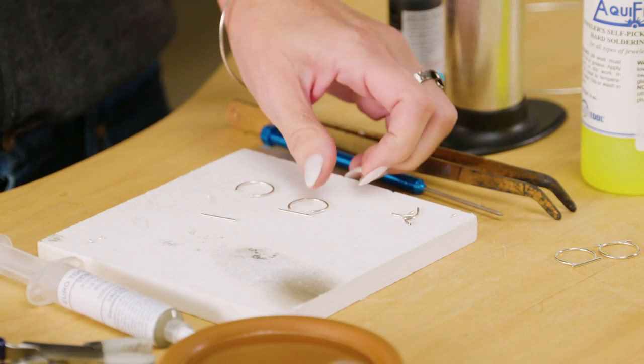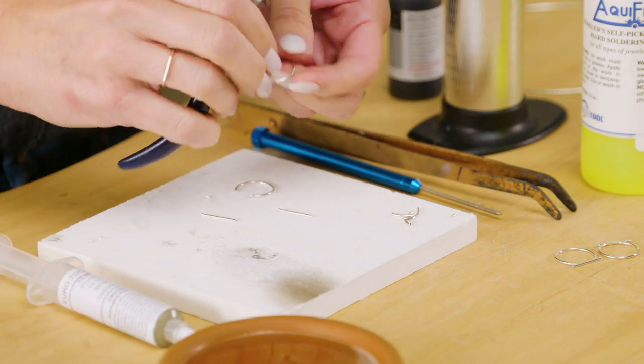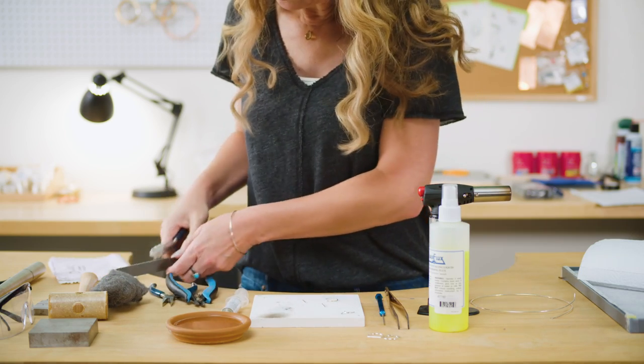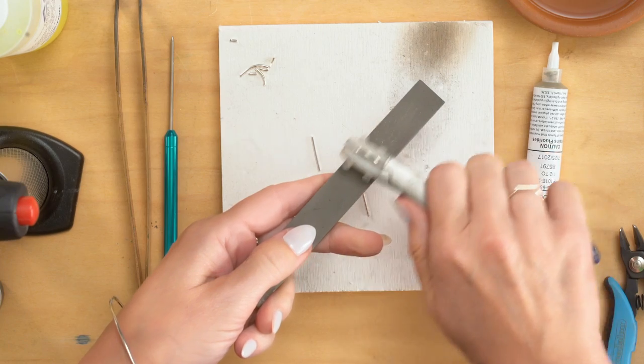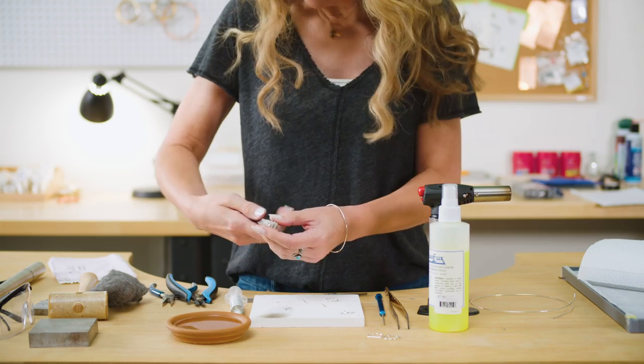There are two ways to do that. One is just by holding it with your plier and then flattening it up against your file, just like so. If you have a miter vise, this is the easiest way to do this.